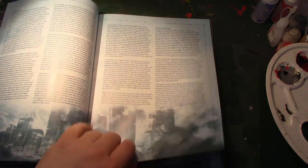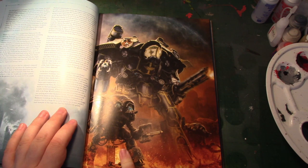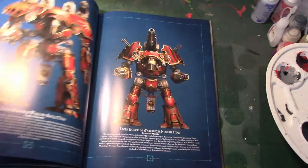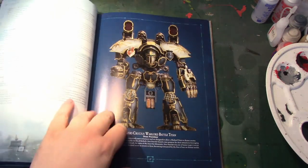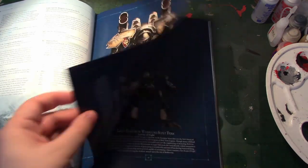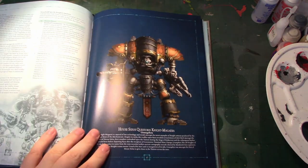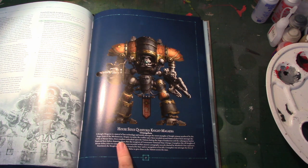As usual, you've got lovely full colour background pages, and you start seeing Night Majiras, almost as if those are going to come out. But there's more — this is something we haven't seen revealed. We've got all these lovely colour plates for the Titan Legions. But when we get to the Knight Households, which are after the Maniples, we start seeing Knight Majiras.